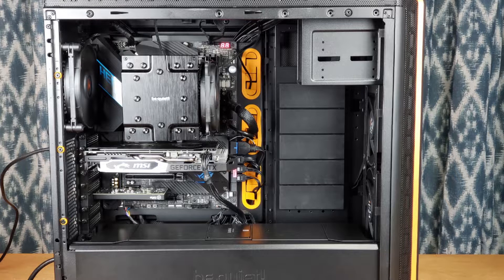Here's how it looks inside the case mounted — I actually really like this look. One thing to consider is your GPU. That's something I was slightly worried about, but I have more than enough clearance and it's not interfering in any way. For reference, the GPU is an MSI 2060 Super.